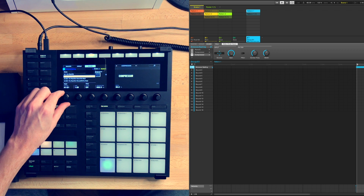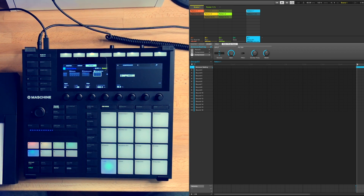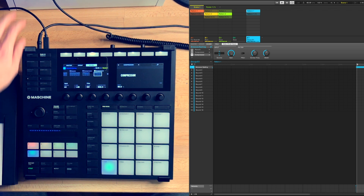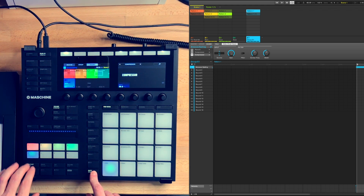I also sidechained the lead to the drums, and then I added a vocal instrument that I found in the expansion. And yeah, you guessed it — I sidechained it as well.